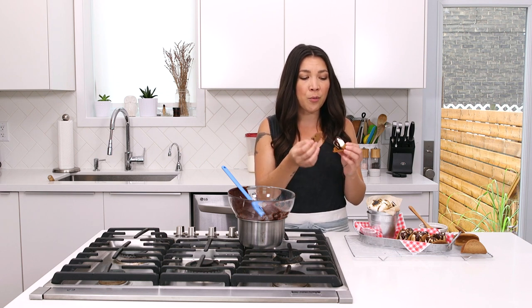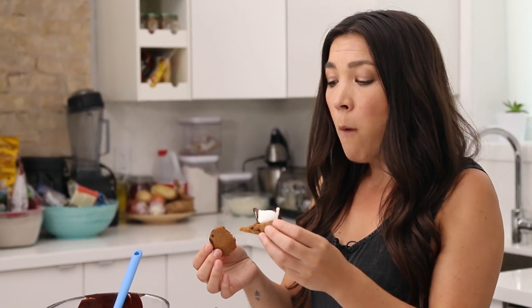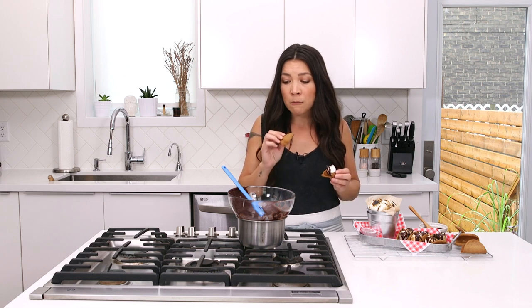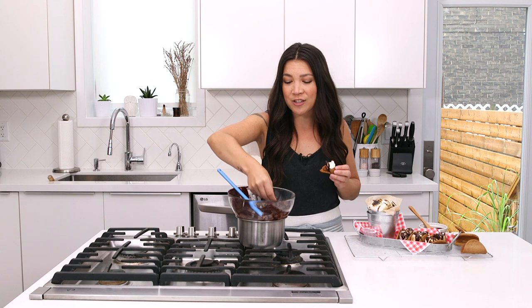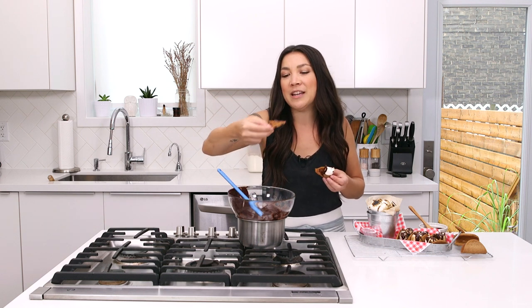Not too sweet — kind of perfectly sweet to complement everything. And now we basically have dessert taco shells for whatever you want: ice cream tacos, banana strawberry fruit tacos with chocolate. The world is your taco to explore!